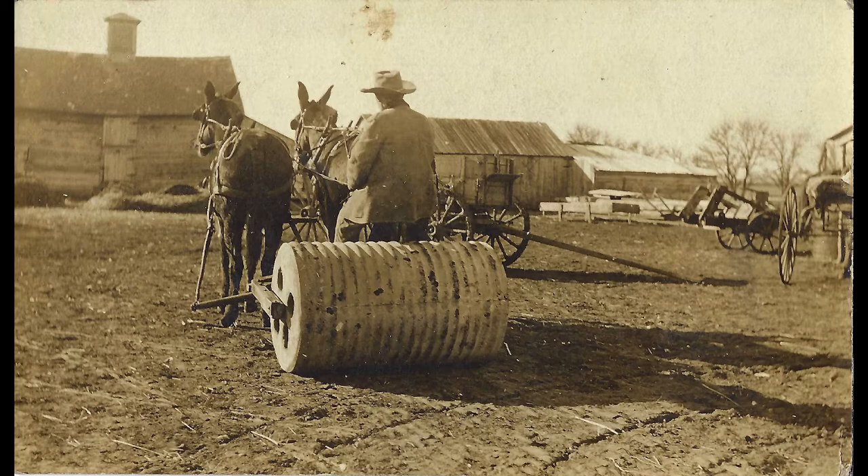This — somebody called it a smoother. You can see that since it's weighted, it would have been able to smash down the ground and not to level up particularly, but to give it an evenness perhaps. Maybe this man was working on developing a roadway from the road outside into his farmyard.